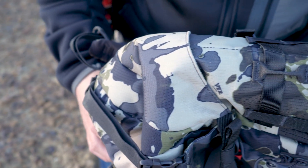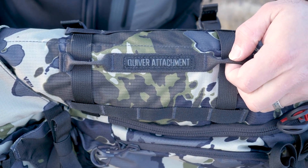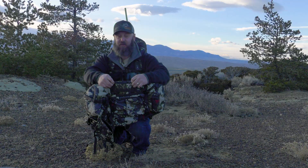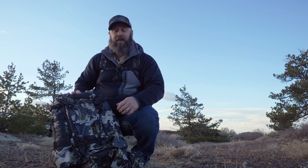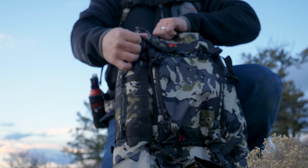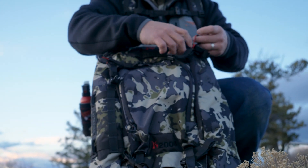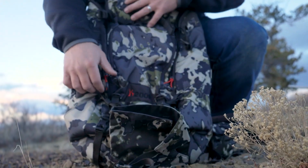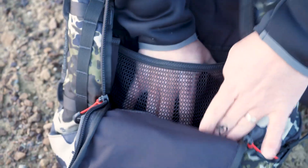One of the cool pieces I see right off the bat for archery guys is this thing has a quiver attachment on it — attachment points that you can attach your quiver if you take it off your bow. Sportsman's Warehouse had it in mind to create a backpack that would fit the Western hunter but also fit guys that want to use a tree stand. You can strap this thing to the tree, hang it from the tree, and it zips all the way down into a U-shape, into a bucket shape. So you can completely access everything in this backpack while it's hanging in your tree. It's all organized.